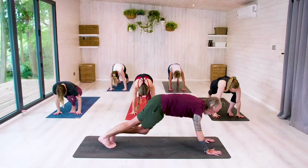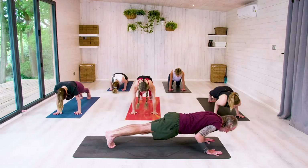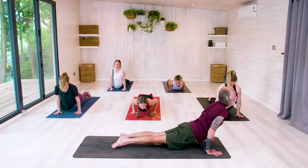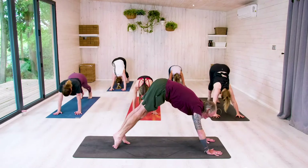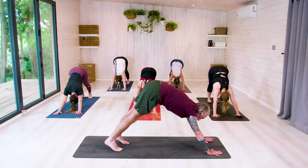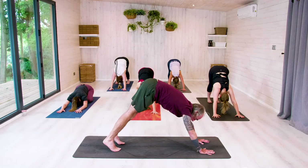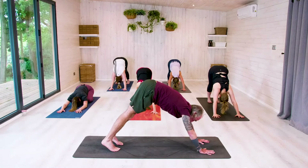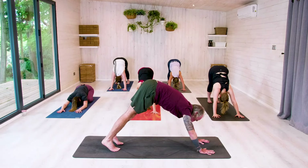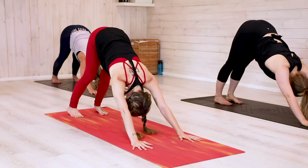Step back into your high plank. Inhale. Exhale, let's Chaturanga. Come through to upward dog or baby cobra — your practice. Exhale, find your downward dog. Here for three. Breathing in, breathing out for one. Breathing in, breathing out for two. Breathing in, breathing out for three.